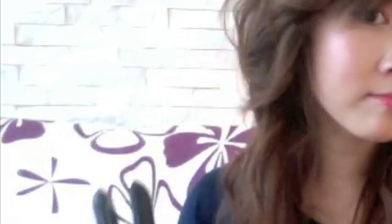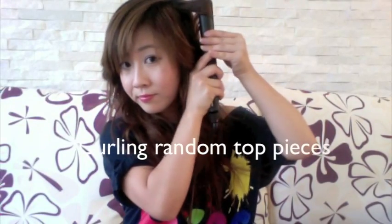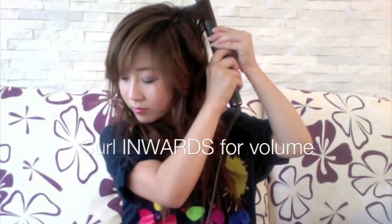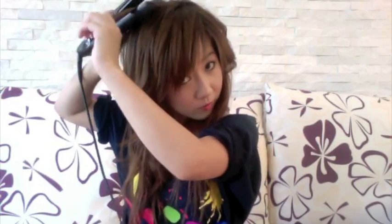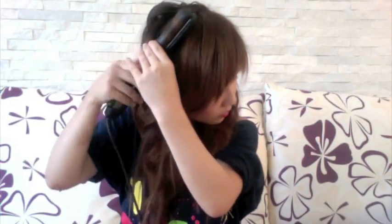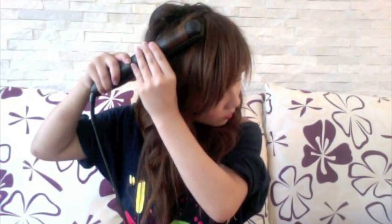Okay, once you're done curling your side, back, and other side, you're just going to take several pieces from the top of your head. This is going to boost the volume in your hair even more. I'm just taking random sections as I work around my head, and what I really love about this process is it's really quick and it's one of my favourite parts to do.